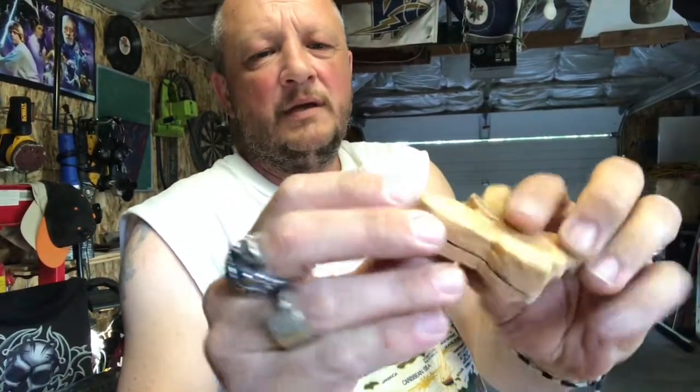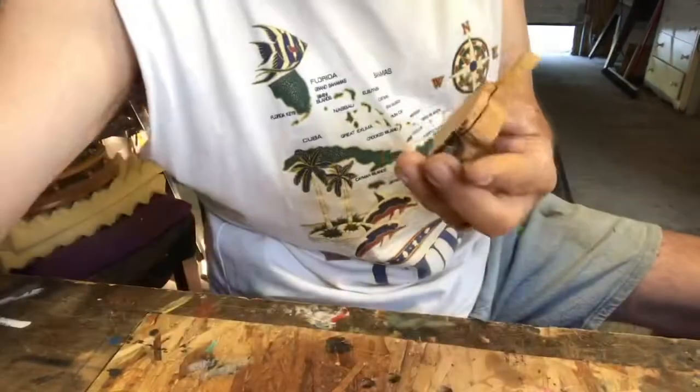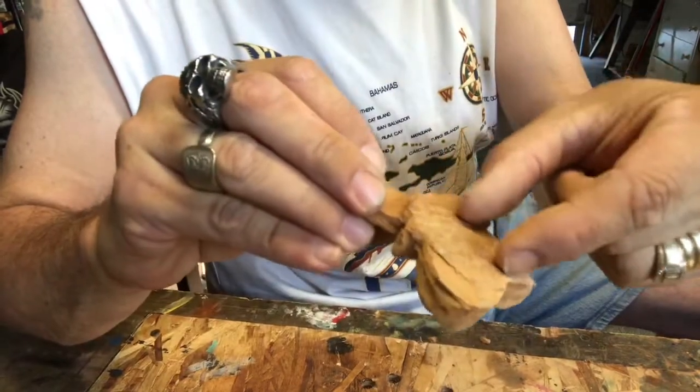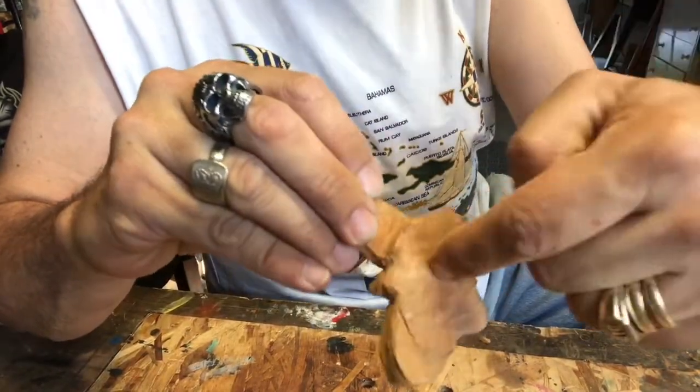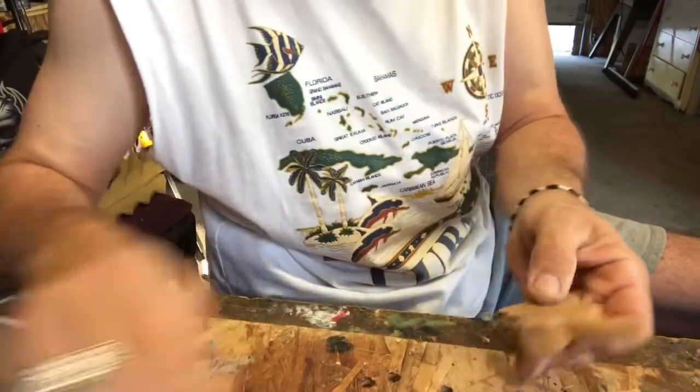We cut out the back to the thickness we want. Now we've got to take off all this extra stuff — easy as that — so we're gonna do that. Watch your fingers. We're gonna keep a good chunk of the back on, and then we're gonna put a nail in it so we can stick it and it'll have more of a base. I'll show you that.